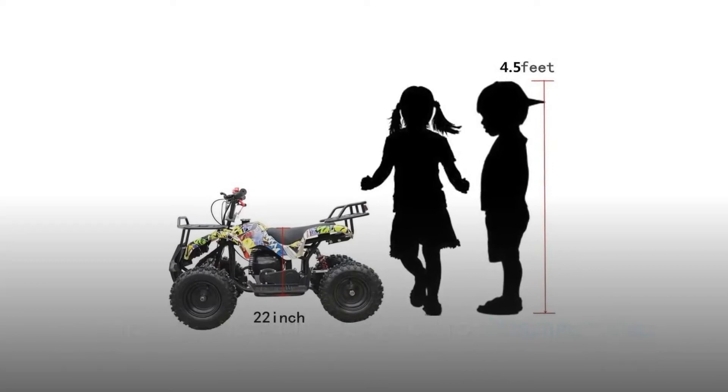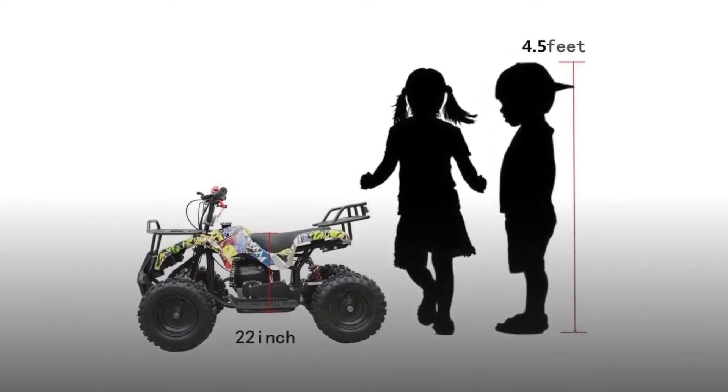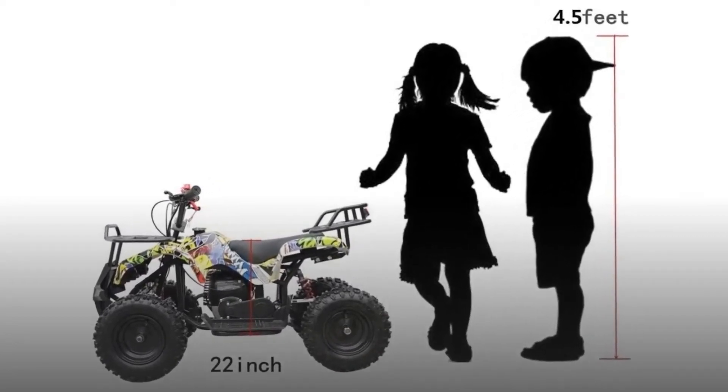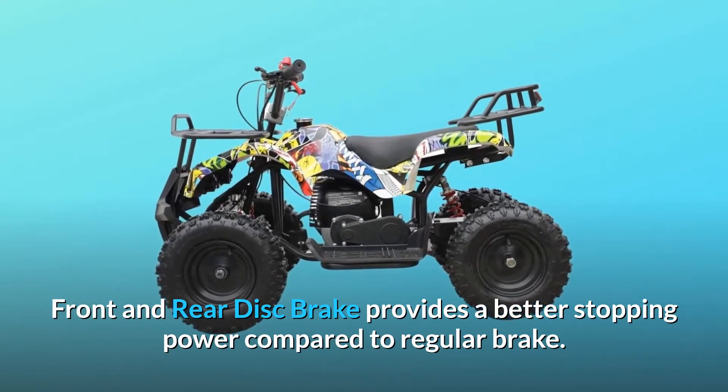Number 2: Specially designed for younger kids. Chain transmission and pull start provides much easier control and handling for little kids, and gives the rider great convenience in the event of a stall. Front and rear disc brakes provide better stopping power compared to a regular brake.